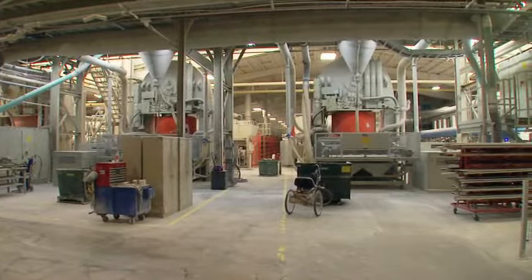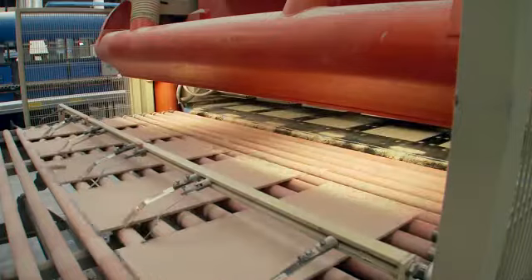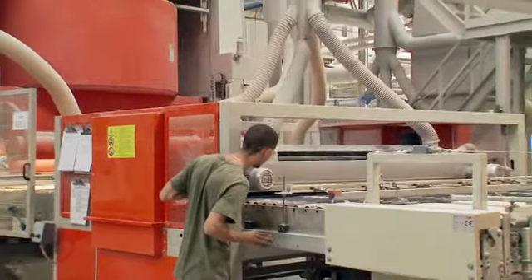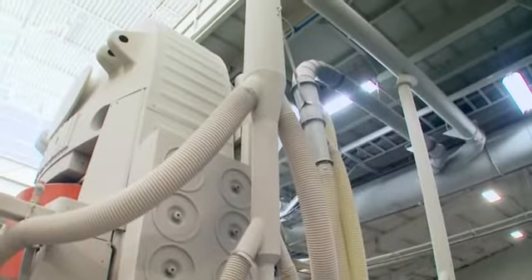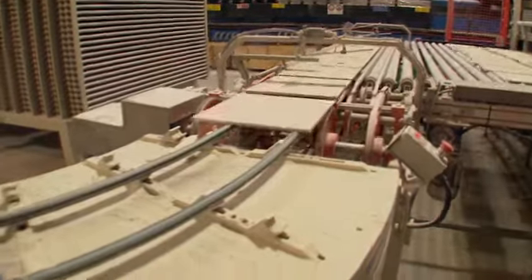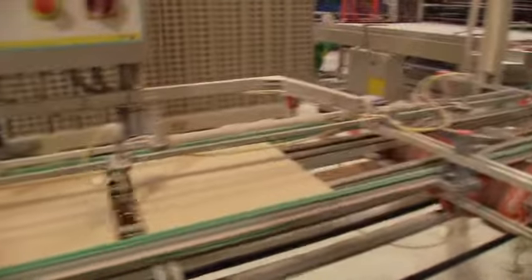Here we are at the next step in the process: pressing. We'll take the raw materials we've processed in the body preparation department and feed them into the press behind me. We're pressing 10 tiles at a time with almost 10 million pounds of force on the large cylinder of the press. This is a very dusty part of the process — all of the hoses around are actually collecting the dust, which again will go back into the body. From here in the pressing process, we'll take the tile, run it through a dryer, and on to the glazing process.